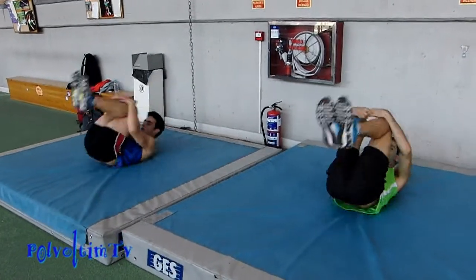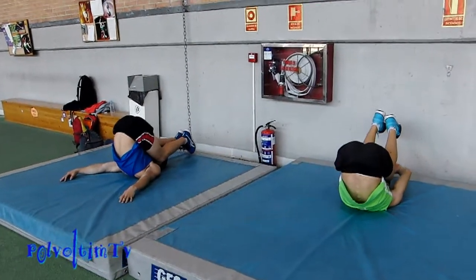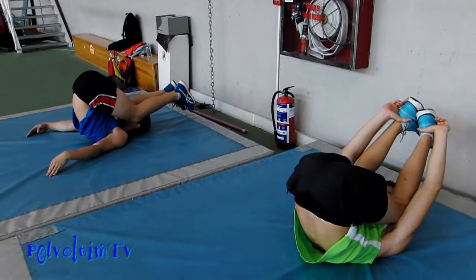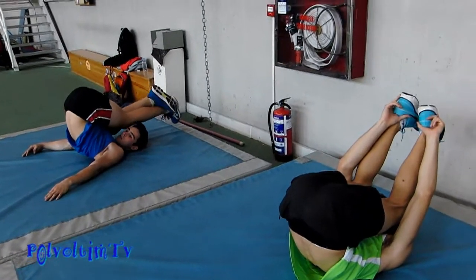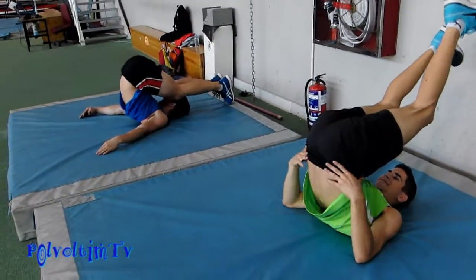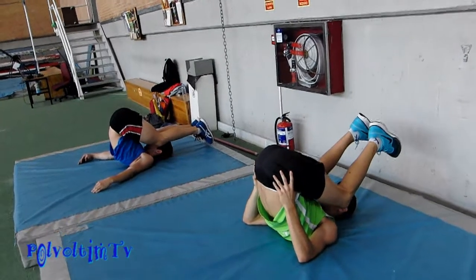Nos quedamos atrás, apoyamos pies en el suelo, estiramos las piernas todo lo posible. Nano, vamos, inténtalo. Pues apoya una y luego la otra, Nano.